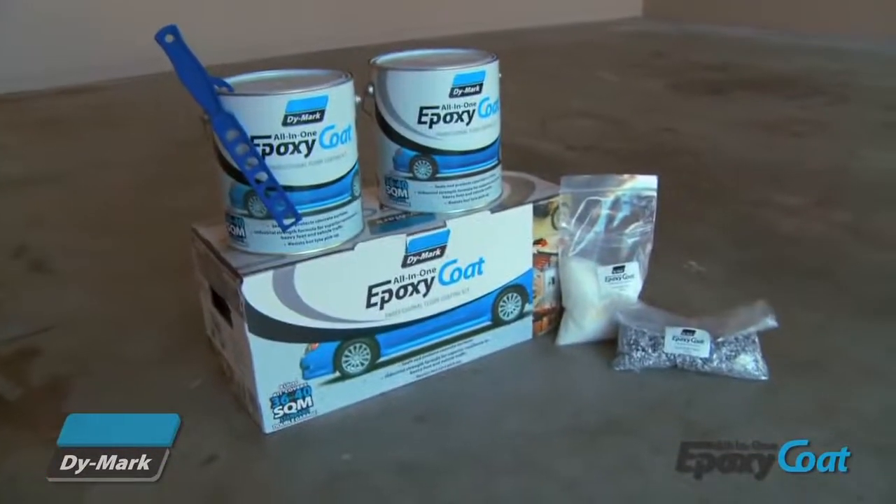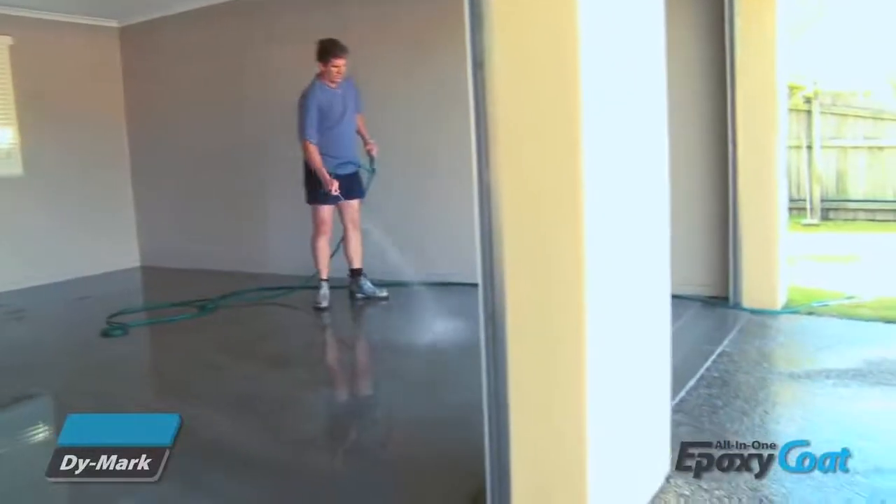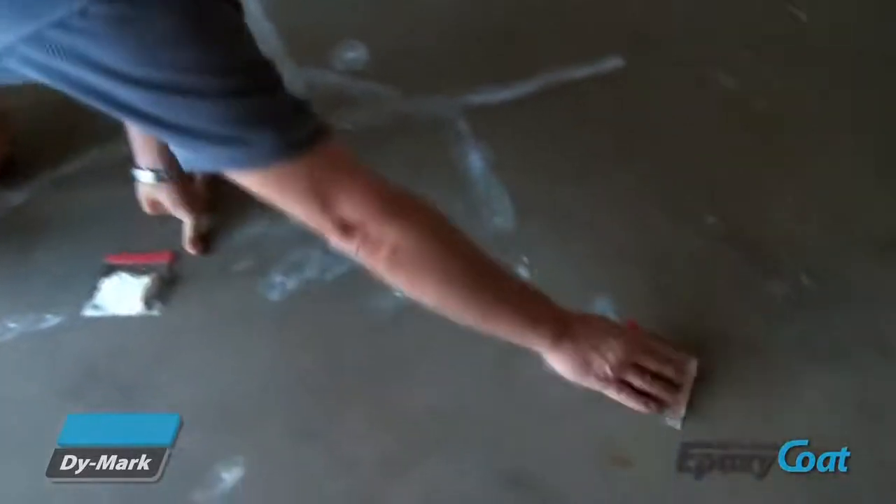If your floor is in good condition, you're ready to start. First, remove grease and oil stains using a heavy duty cleaner and/or degreaser. Scrub the stains thoroughly and remove residue with rags or paper towels. Rinse the surface to remove any remaining contaminants. Fill cracks and repair damaged areas with an appropriate filler and allow to cure.